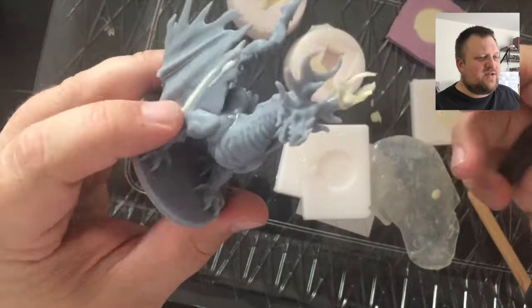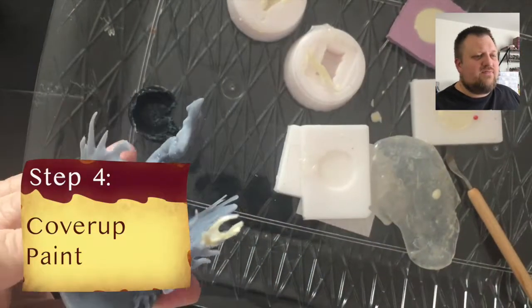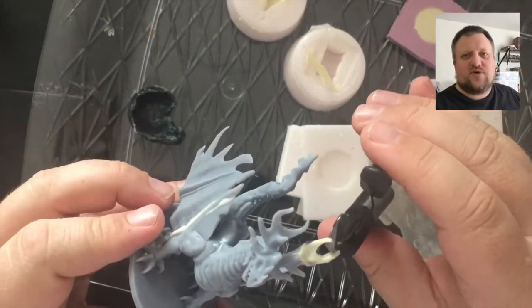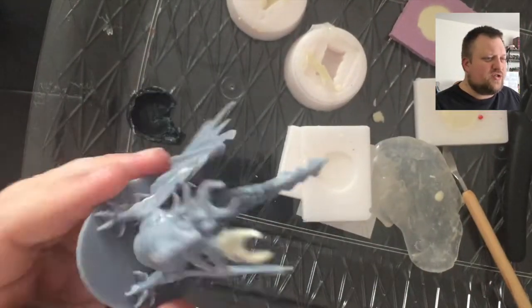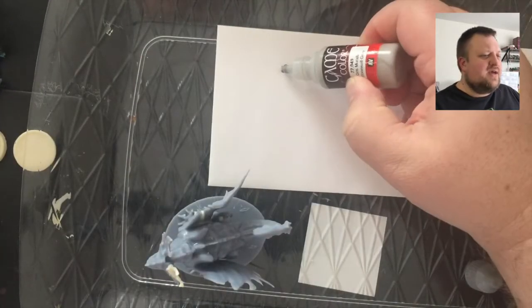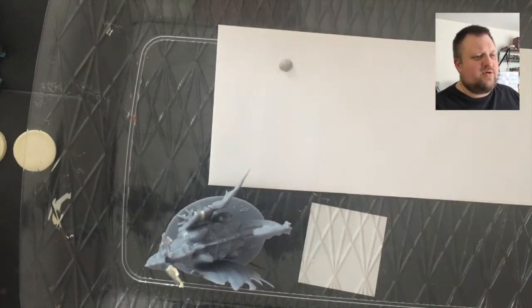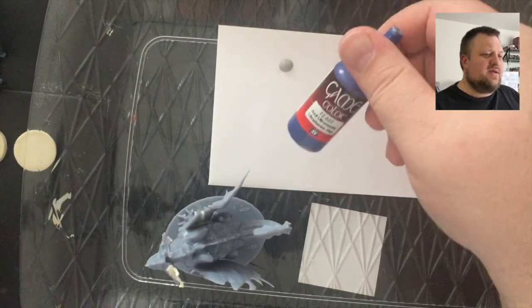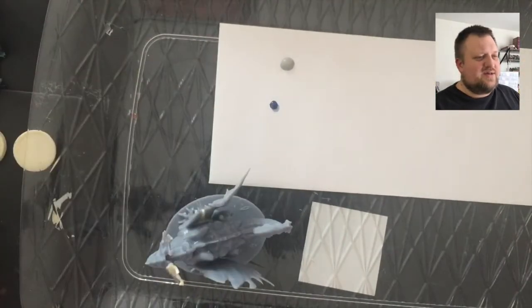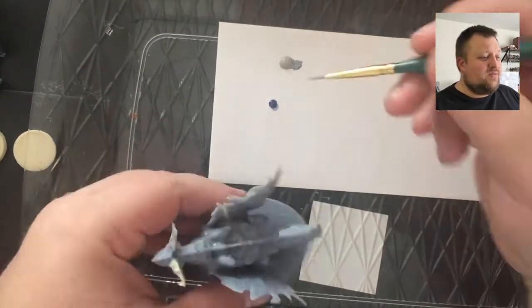Very excited how this turned out. I'm going to give it a quick matching gray — I'm not really going to worry too much about matching it perfectly because I think they're just going to prime it and do something else with it. But I'll take a tiny bit of blue into that gray and cover up the white plastic so it's at least halfway uniform.